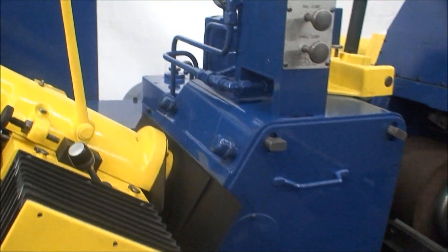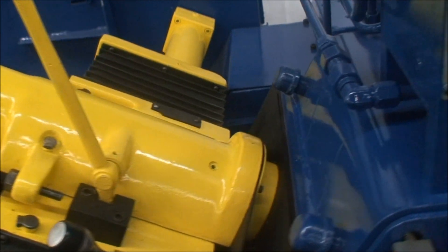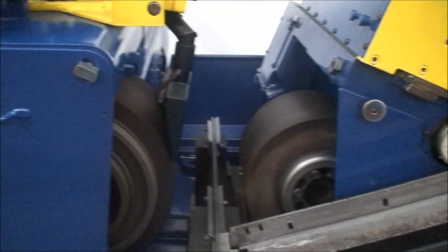We re-scraped the ways for the dressers here. Here's the ball clamp for the grinding wheel spindle.